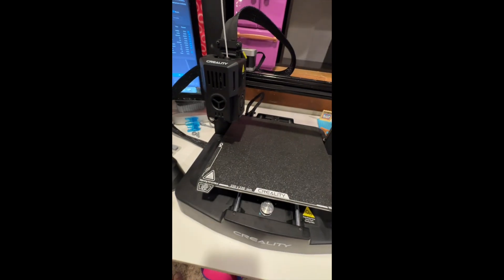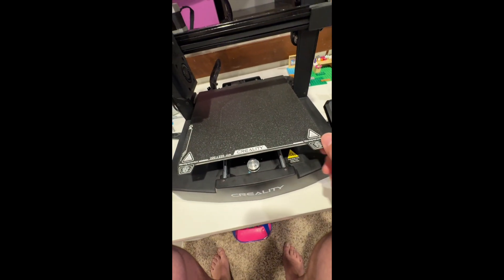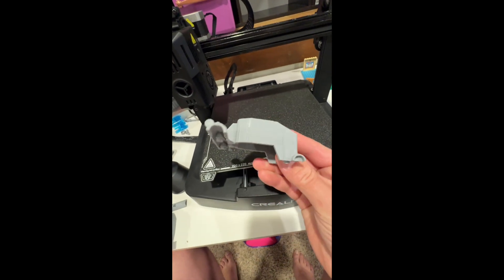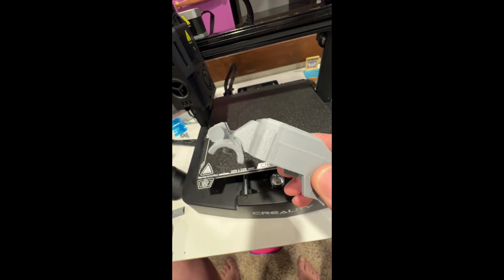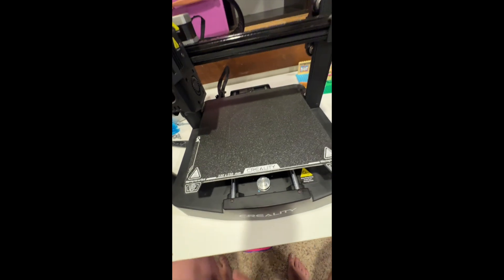I don't know if there was other stuff getting left on the plate, but between the two fixes — putting in longer screws to snug the rails down, and pulling the plate and washing it once in a while — I've been able to get way better results. It's not perfect, but for a couple hundred dollar printer, stuff actually stays on the bed and I'm not having all the issues I was having. I think a lot of it was just bad bed adhesion.